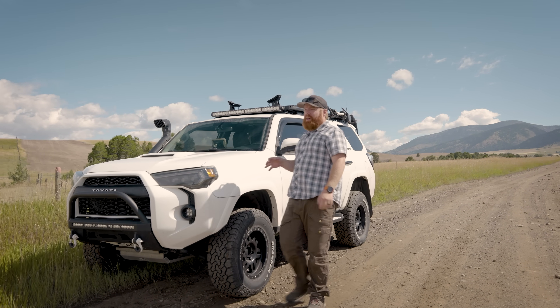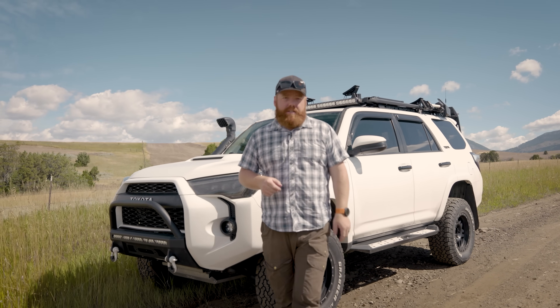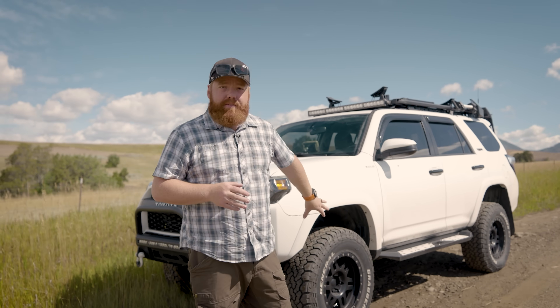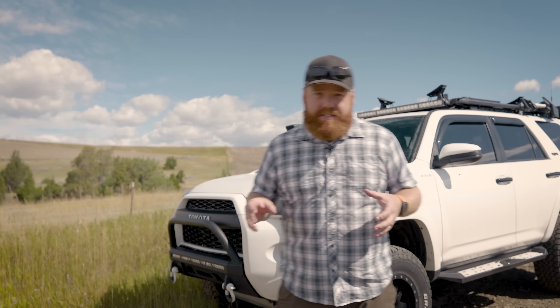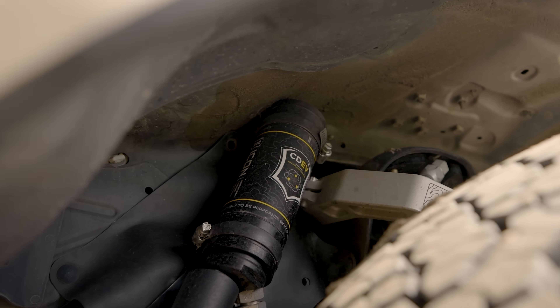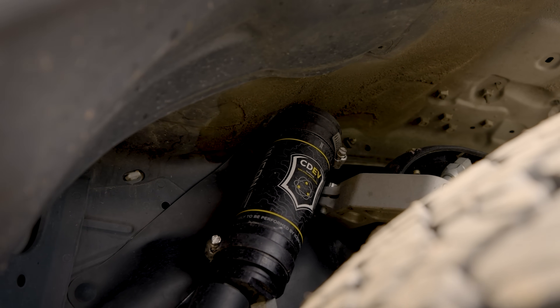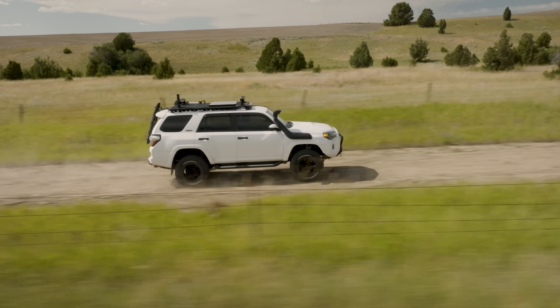Welcome back to Trail Talk. We are out not really on a trail but in a road situation that I drive personally quite a bit, and I wanted to talk about my impressions of the suspension I put on my 4Runner. If you haven't seen that video, we have a shop talk video linked in the description below. I put an Icon CDEV system on the 4Runner — I've been driving it for a month or so now and wanted to go over it with you guys.